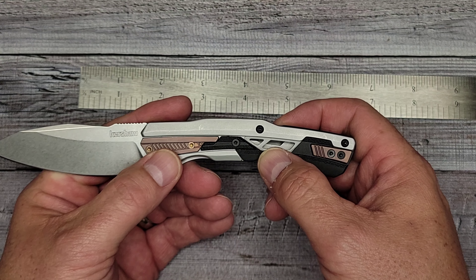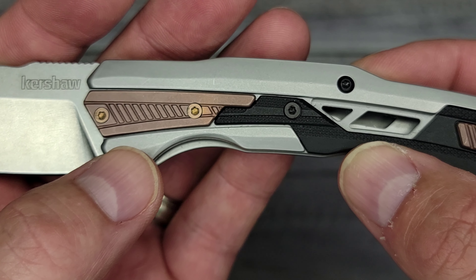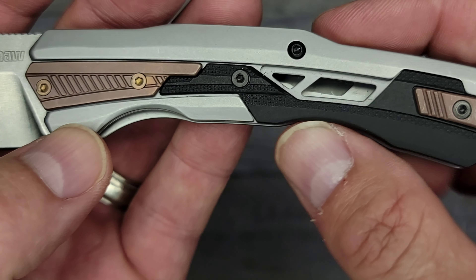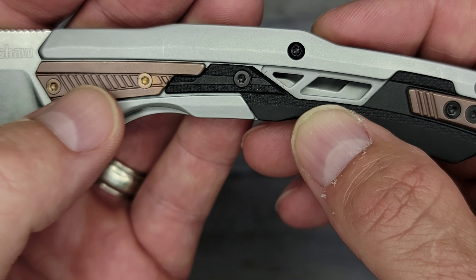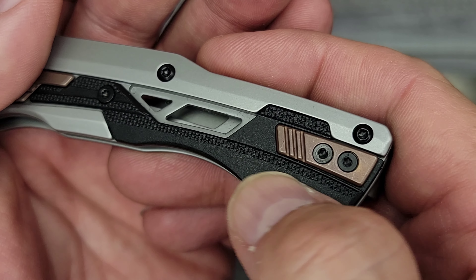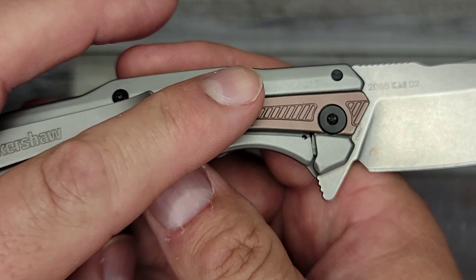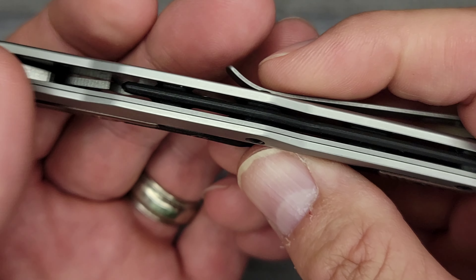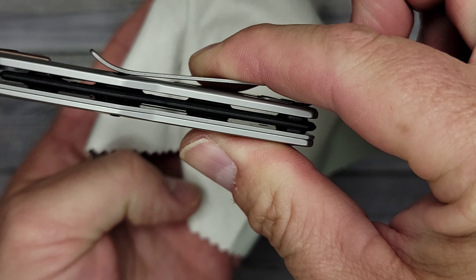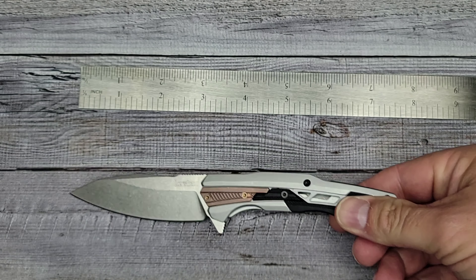The handle material is stainless steel with a black underlay and bronze-colored GFN. GFN is basically heavy-duty plastic — glass-filled nylon. The black underlay has a little bit of texture; you can see there's a strip of texture on one side but not the other. You also have a skeletonized back spacer, which just adds to the overall look of the knife.